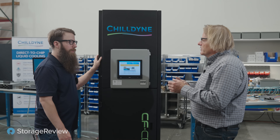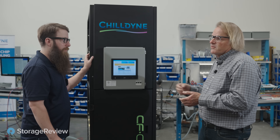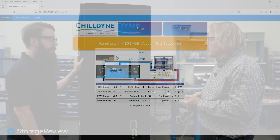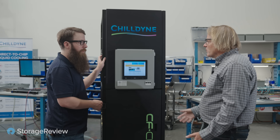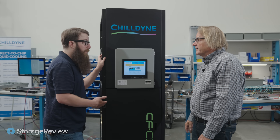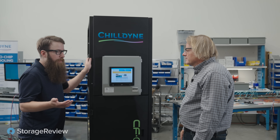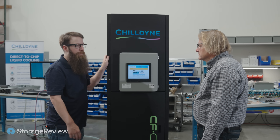You can control the temperature going to the server. You can control the temperature leaving the facility water system if you want to do heat reuse. You get all the relevant information — how much liquid is in the reservoir, supply and return, CDU flow. Customers want to know what all these numbers are and how accurate it is. Giving the ability to get into it is really valuable, especially if they're curious or need it as a metric. It's important.